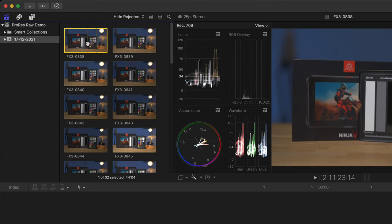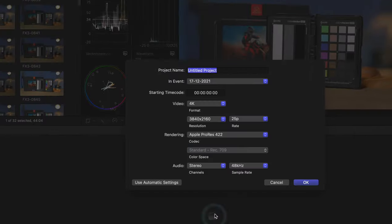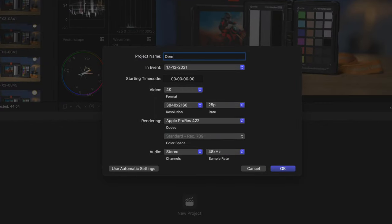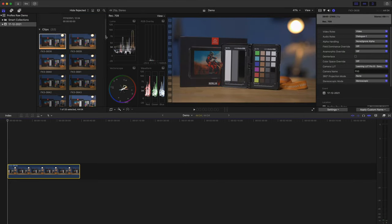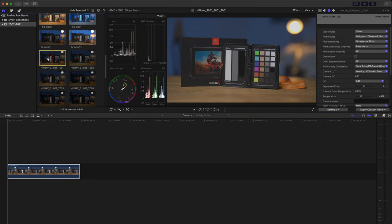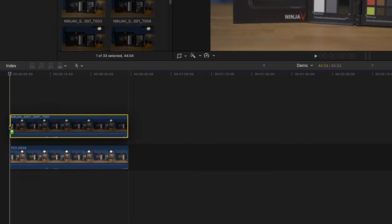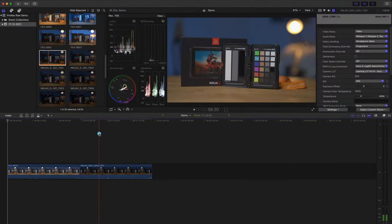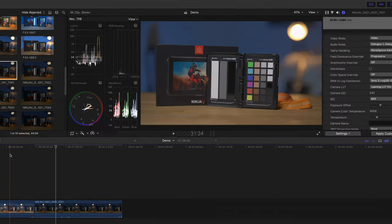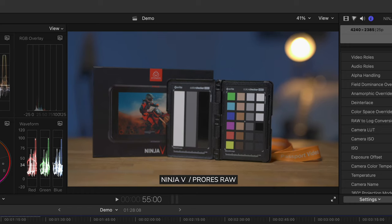I'm going to select all of the clips and apply the Leeming LUT Pro LUT to all of them. You can see they've changed color and it's been applied to all the selected clips. Let's put some of these onto a timeline and compare them. I'll create a new project called Demo — a standard 4K 3840 by 2160. I'll copy in the first clip from each camera: first the FX3 clip, then the first clip from the Ninja 5. These are the same lengths — the same shot captured on both the FX3 and as ProRes RAW on the Ninja 5.